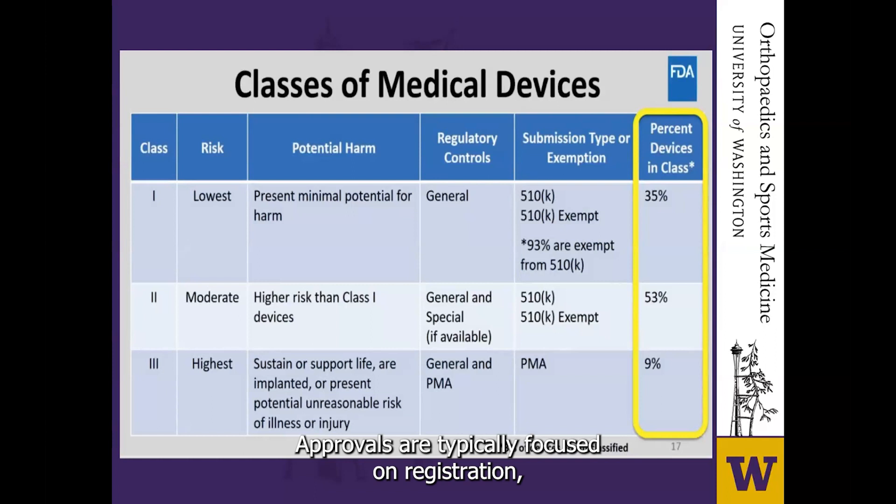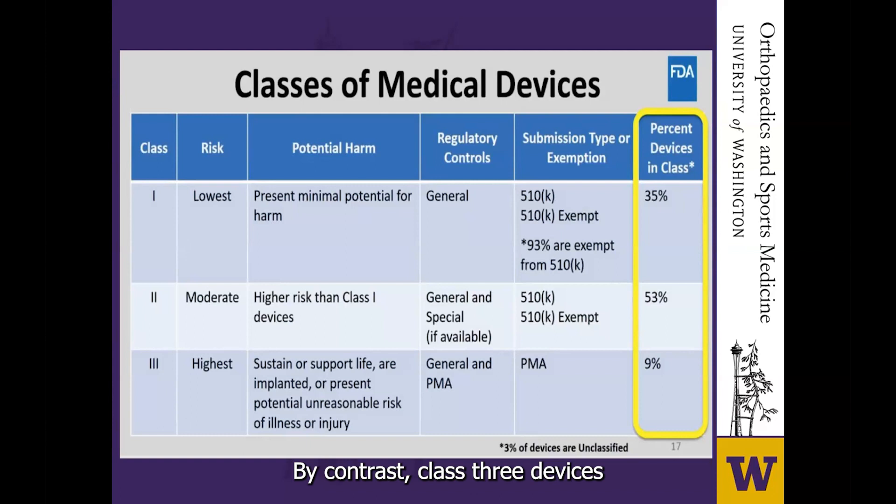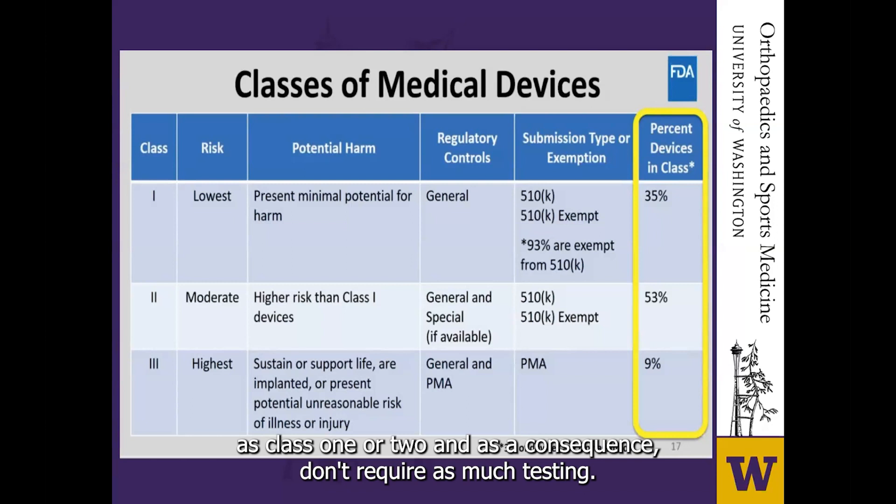By contrast, class three devices typically require a pre-market approval. And this is the important issue — this is why we got into the mess we did with metal-on-metal. Devices that are considered to have only minor differences from already approved, so-called predicate devices can be reclassified as class one or two and, as a consequence, don't require as much testing.